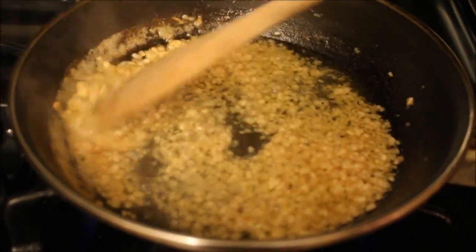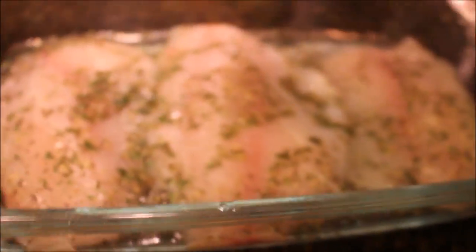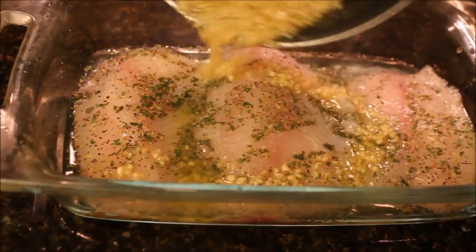Once the garlic starts turning brown, you don't want it to cook all the way through because you are baking it. Go ahead and take it off the heat and add it to the fish. Off camera I did actually flip the fish over so the garlic was at the bottom of the baking dish, because I was afraid the garlic would burn in the oven.